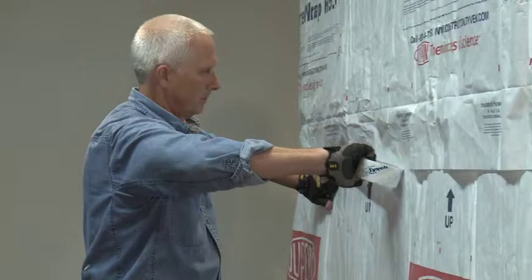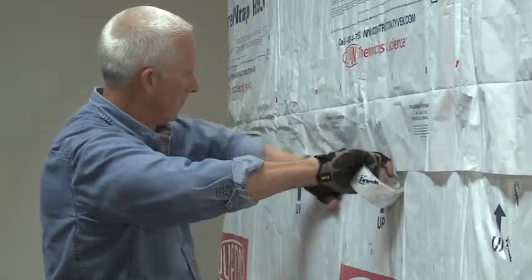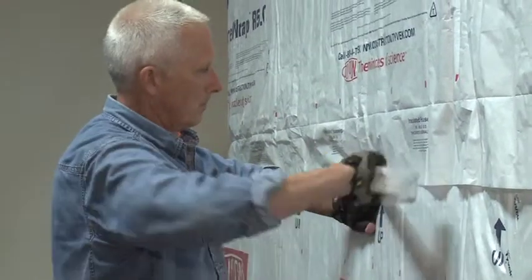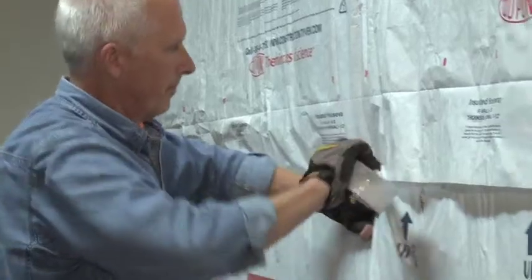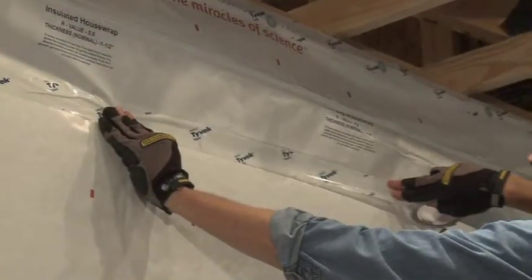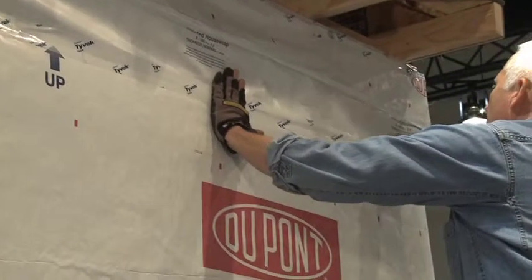It's very important that all vertical and horizontal seams and edges be taped. This will allow the Tyvek Therm-A-Wrap R5 to function as an air barrier. Any air that enters behind the Tyvek Therm-A-Wrap R5 can reduce the thermal resistance or R-value of the wall.